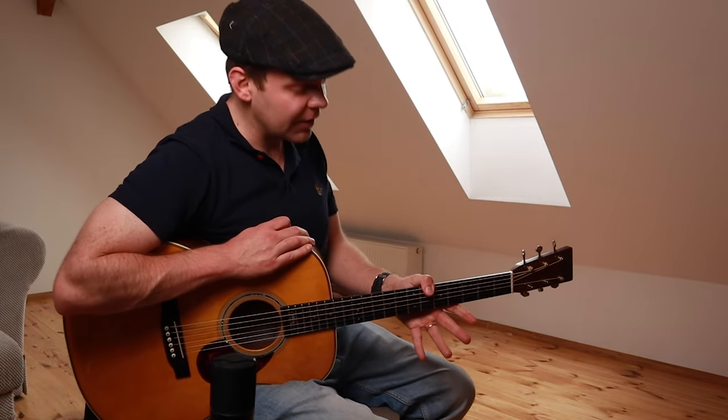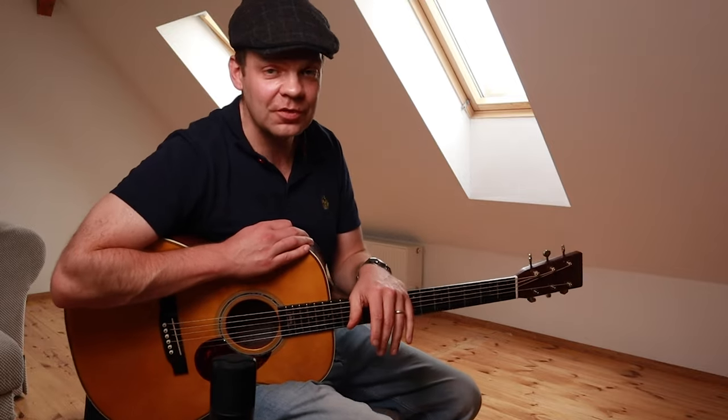There's a lot of John Mayer-isms in this, so if you like John Mayer then you should like this lesson, hopefully. Anyways, let's fire right into it.